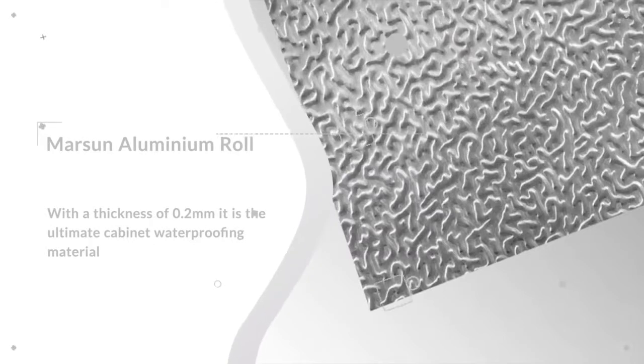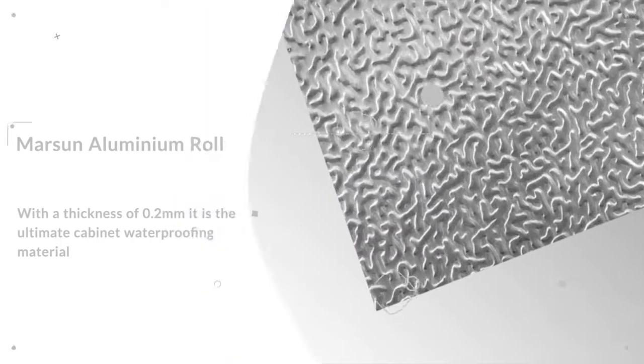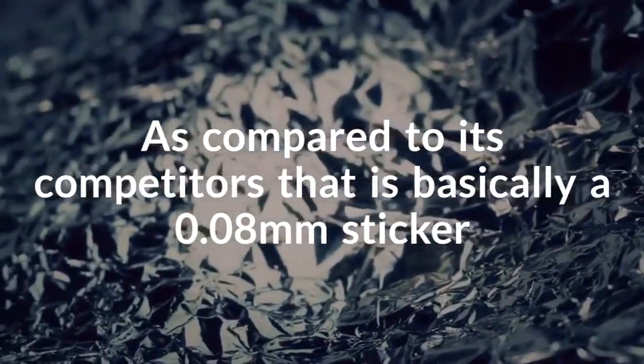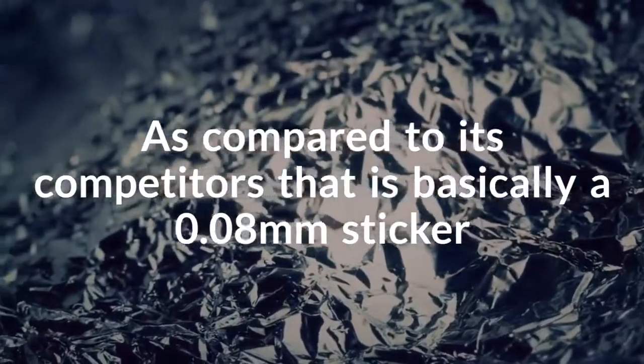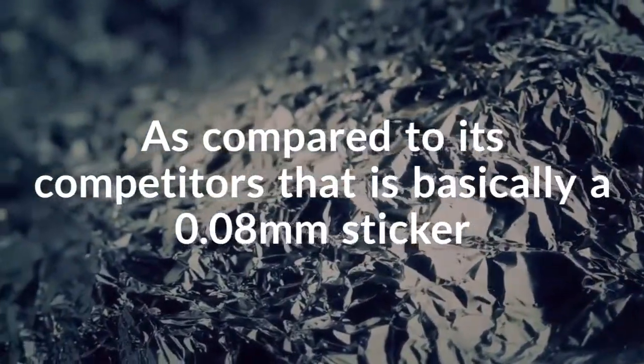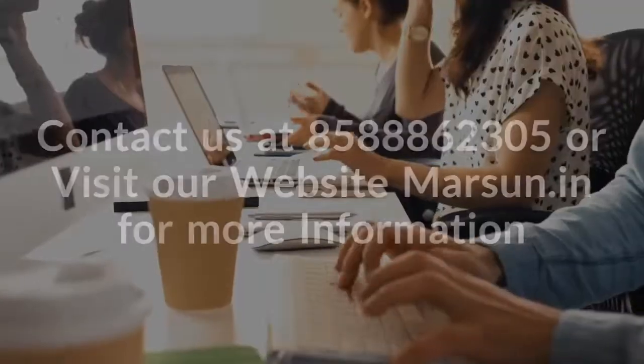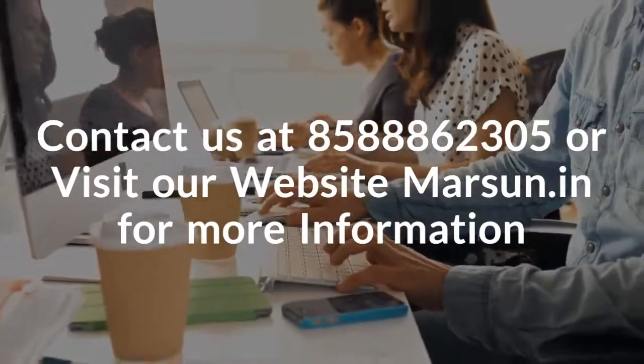The aluminium foil roll is of a thickness of approximately 0.2mm, which is more than two times that of its competitors, which is a mere 0.08mm. This makes the aluminium foil of Marsun the ultimate waterproofing material for any cabinetry.